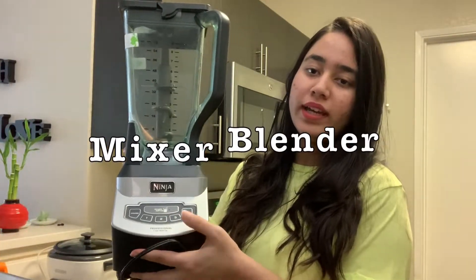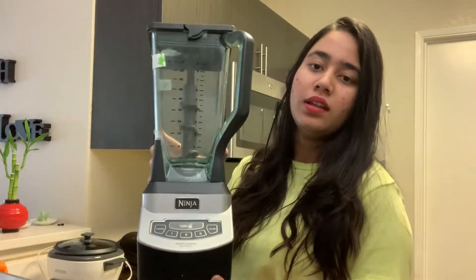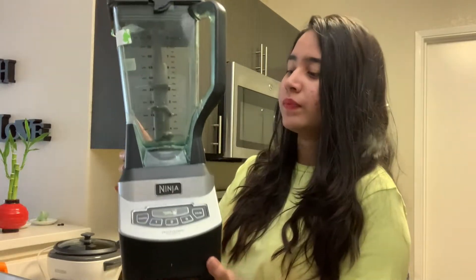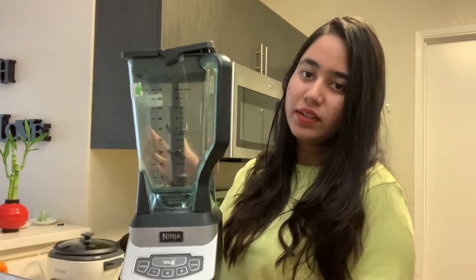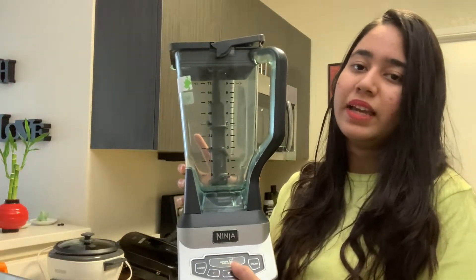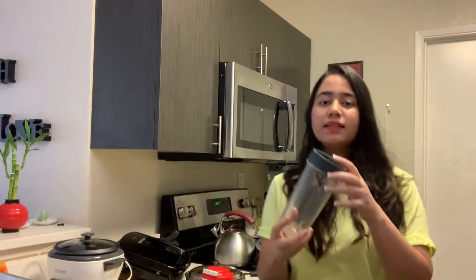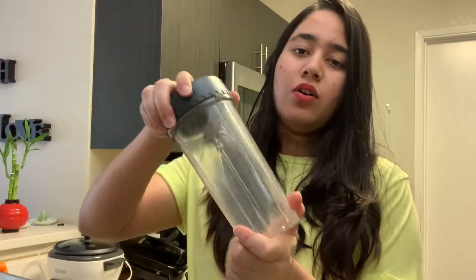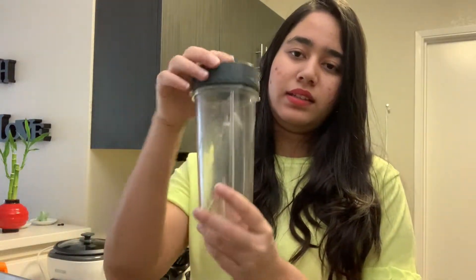The third thing is this Ninja mixer. It is a very popular mixer. This is a big jar — 2.15 liters. It is easy to use and long lasting; it's a good one-time investment that will last 4 to 5 years. With it, you get 3 jars, which is great for storing things.